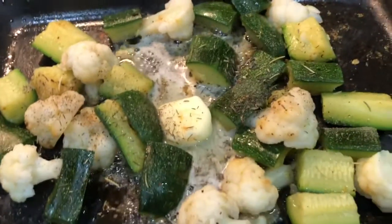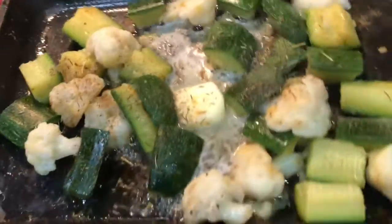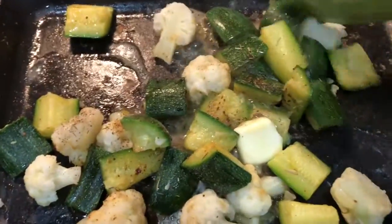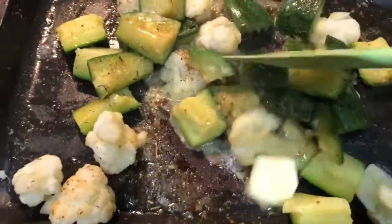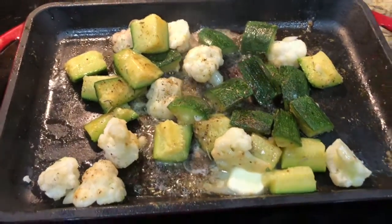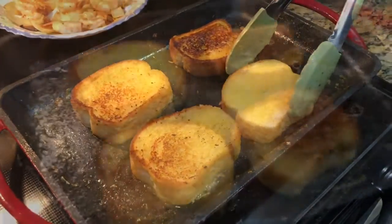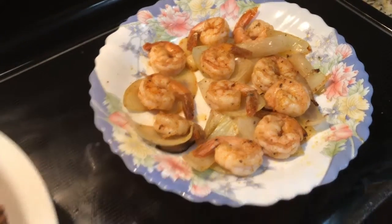Zucchini and corn leaf flour. It's almost done, we're going to make it a little bit more. The garlic bread is ready, our shrimp is ready — Cajun shrimp with onion.